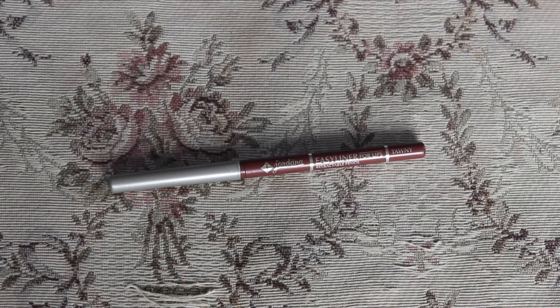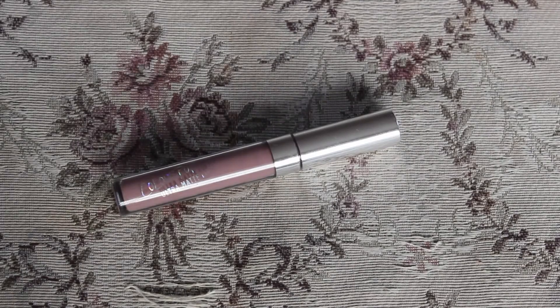To line my lips, I'll be using the Jordana Easy Liner for Lips in the shade Tony, and then going over with my Colourpop Ultra Matte Lip in the shade Track.